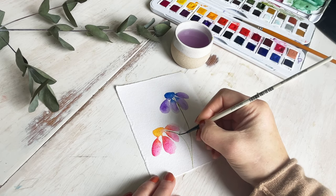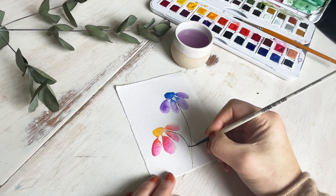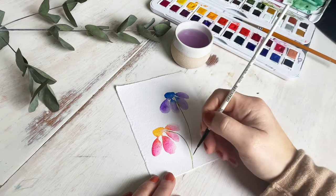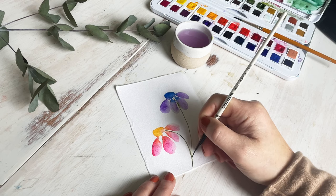If a little bit of the green runs into the yellow or the petals, that's absolutely okay — it'll look really pretty when it's dried.